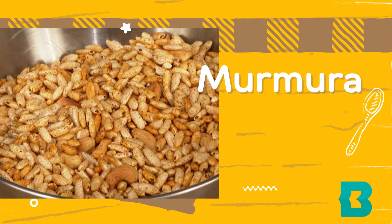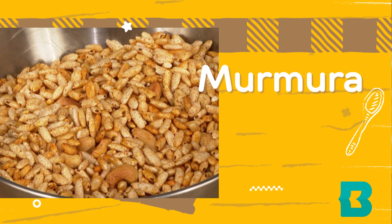We are very excited. This is a recipe called murmura — a spiced Indian snack involving puffed rice, which we are going to make on our own. So stick around, let's make this together.